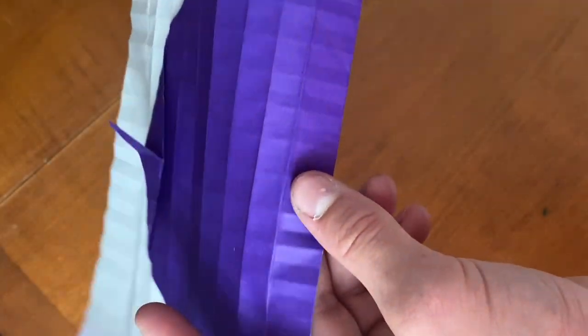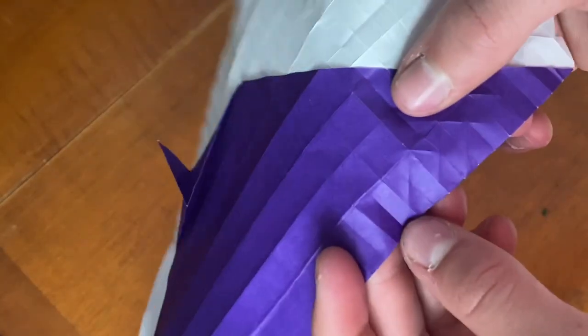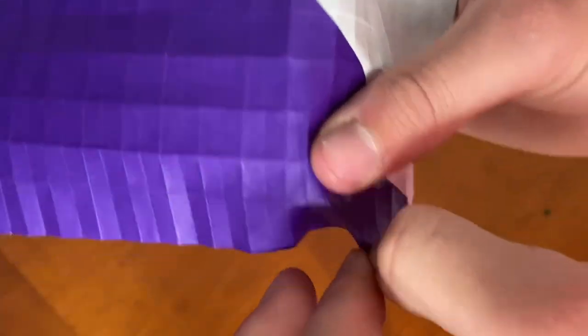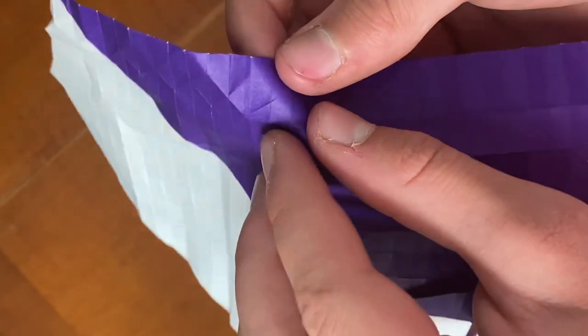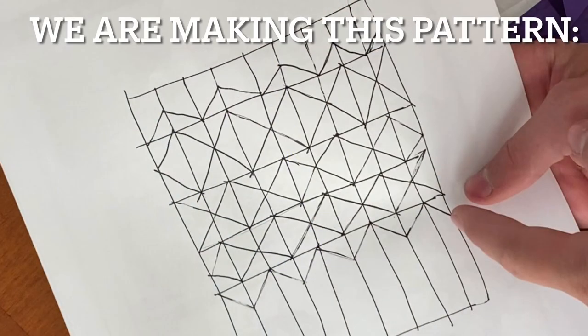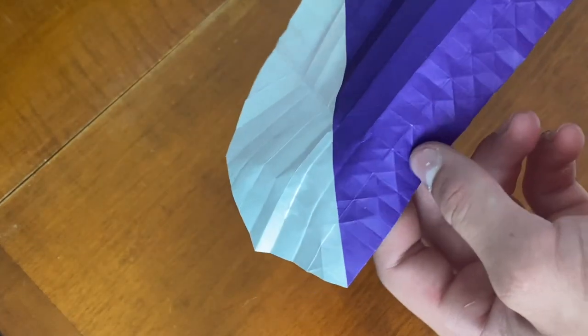Now you're just going to continue making these creases up-down like this all the way down to there on this side — going down, up, down, up — and just continue doing that all the way down the paper. Once you have them across the bottom it should look like this.